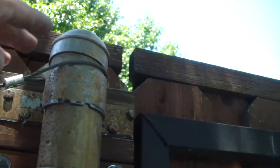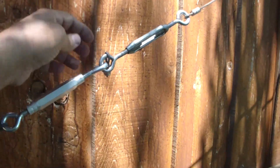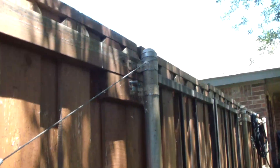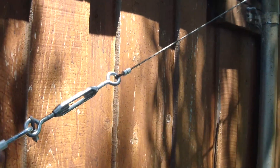Let me get all set up. I'm going to take this apart, unloop it from here, take this little cable into the garage where we can do it. I'll measure it out so I know exactly how long I need it, and we'll get her done.